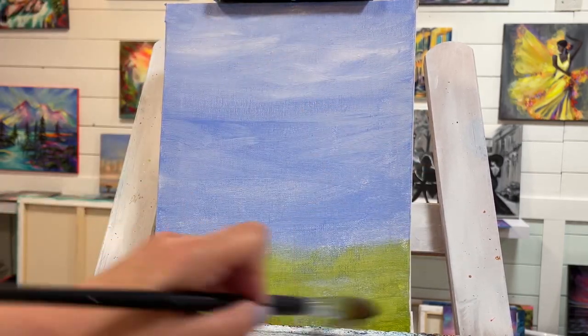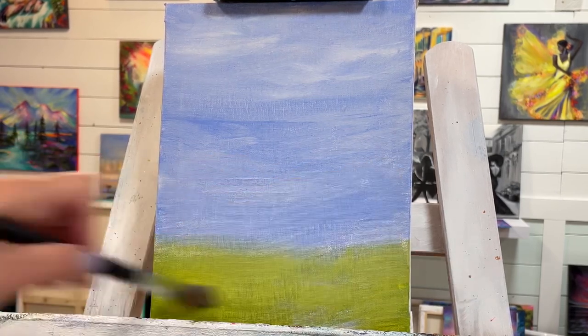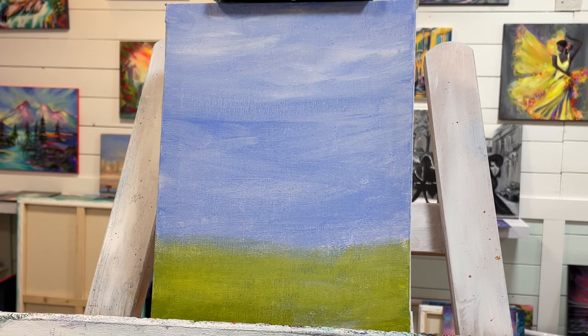Somewhere here we're going to have a little path leading up to our pumpkin houses, but we'll worry about that later on. I washed my brush out completely — I'm going to continue using this one. I might go down a couple of sizes for the details and may be using a little liner brush, but I'm going to show you all the brushes I'm using and explain them as I add them during this video.